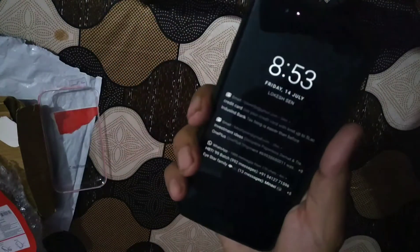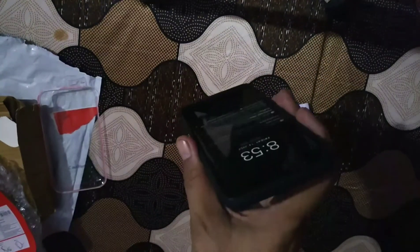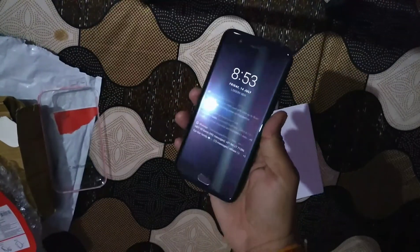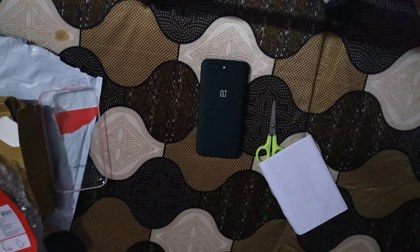This is the better one at this time — it has a very good grip and really feels quite premium. So this is all about the unboxing and protection of the OnePlus 5 with the OnePlus 5 Carbon Bumper Case.